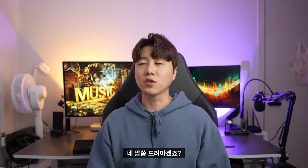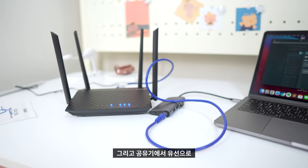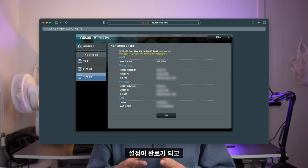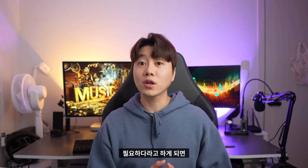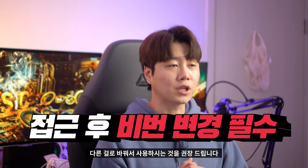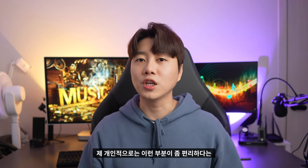실제 사용 방법은 솔직히 쉽습니다. 집으로 들어오는 인터넷 랜 케이블을 공유기에 연결하고, 공유기에서 유선으로 컴퓨터와 연결해주면 됩니다. 인터넷 브라우저를 켜면 빠른 인터넷 설정 QIS(퀵 인터넷 셋업)를 통해 시작할 수 있고, 화면에서 다음을 누르면 설정이 완료됩니다. 공유기 설정 변경이 필요하면 router.asus.com으로 접속해서 아이디와 비밀번호 모두 admin으로 최초 접근하시고, 이후 비밀번호는 꼭 다른 걸로 바꿔서 사용하시길 권장드립니다.